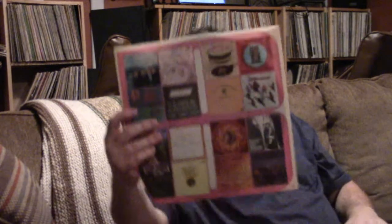I believe this is on London. This is really a terrific record — I'd call it like pastoral prog. I tend to like that kind of stuff. This is part of the Canterbury scene.